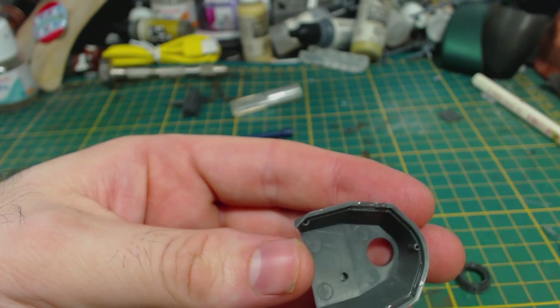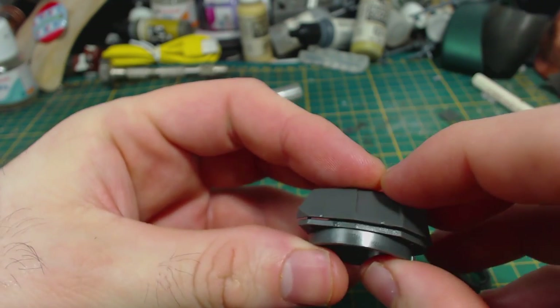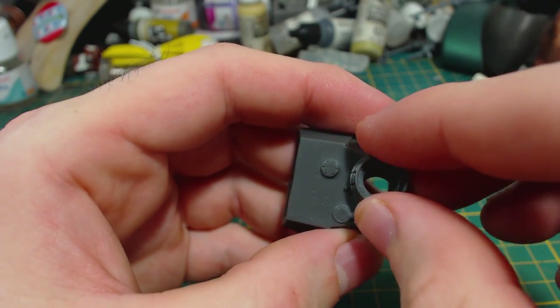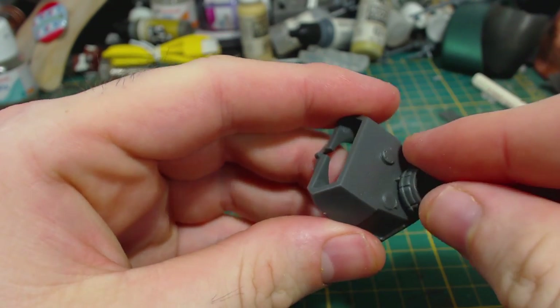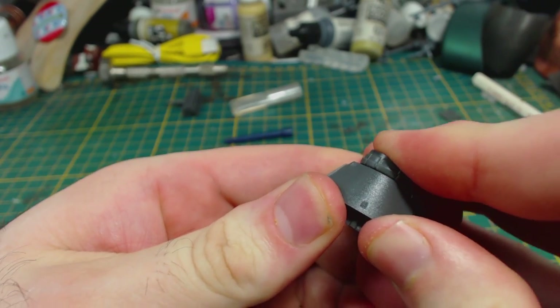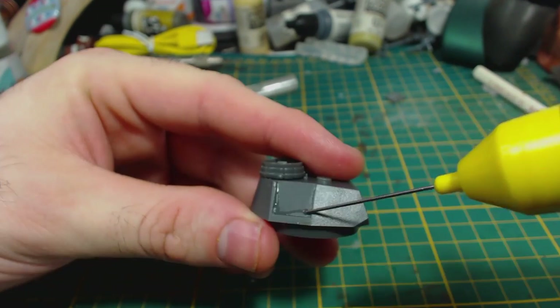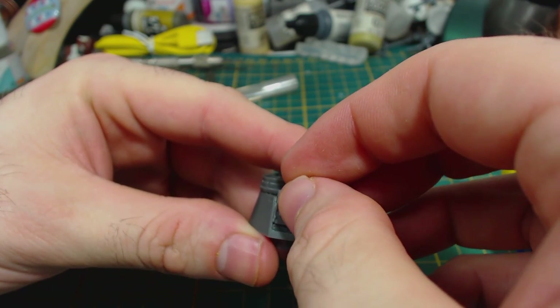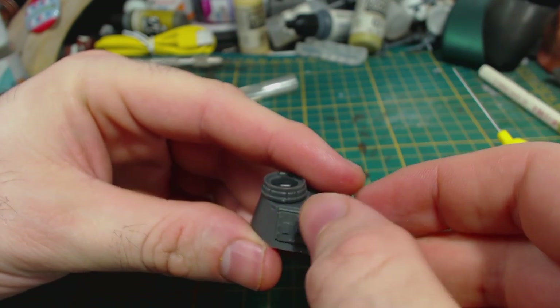Now to build the turret. I started by gluing the upper and lower parts together — it's a good fit. I then glued on the commander's cupola. This part didn't quite slot on like I was expecting and I had to use a little bit of force to get it to sit right — seemed odd but not a huge issue. Next come the turret side doors. Pay attention to the instructions to be sure that you glue the correct door to the appropriate side of the turret.